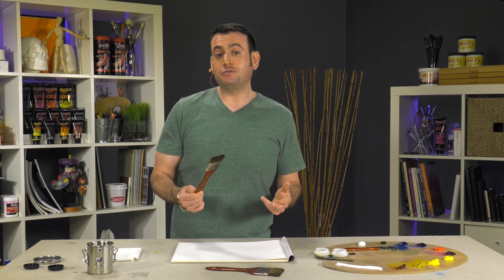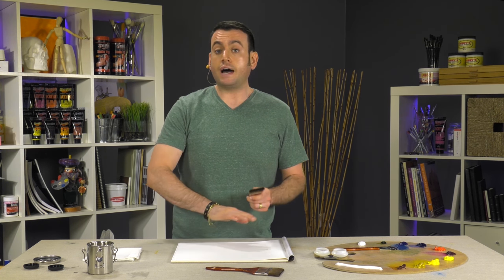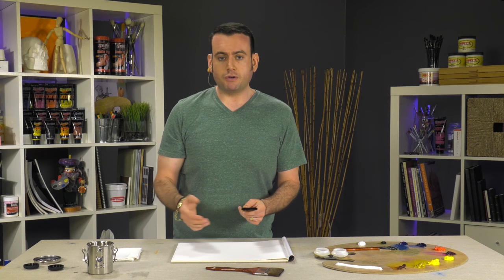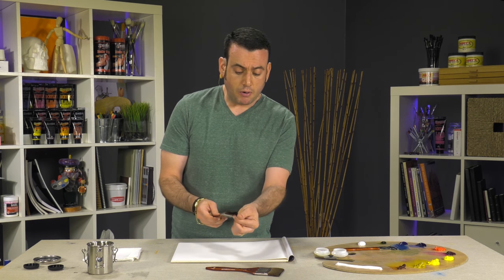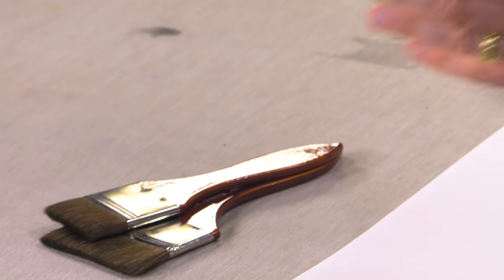The Creative Mark Glazing Brushes are an excellent tool for oil painters that allow you to apply smooth, even glazes and varnish with minimal brushstrokes. They're made of a soft pony hair and are available in 1 inch, 2 inch, and 3 inch, depending on the size that you're working in.